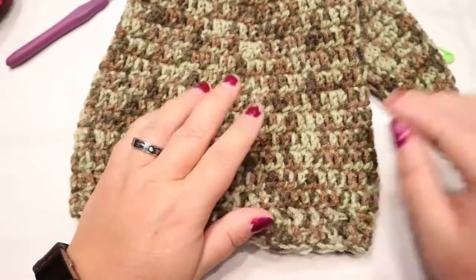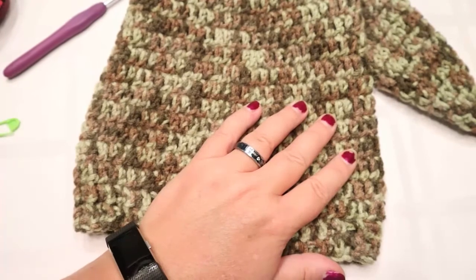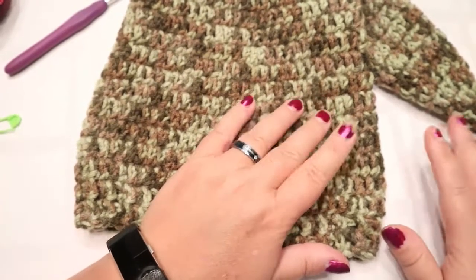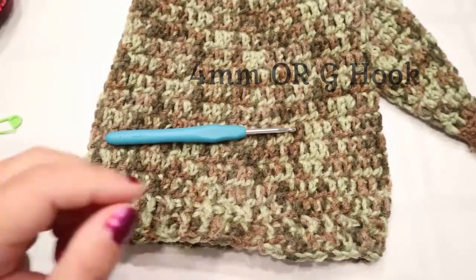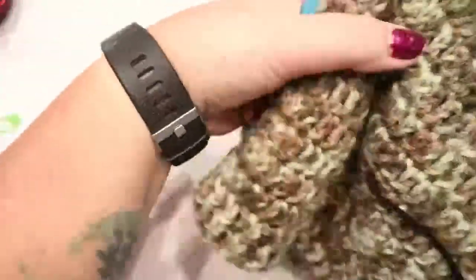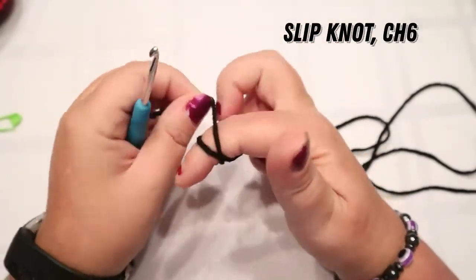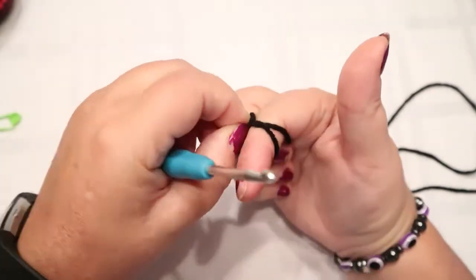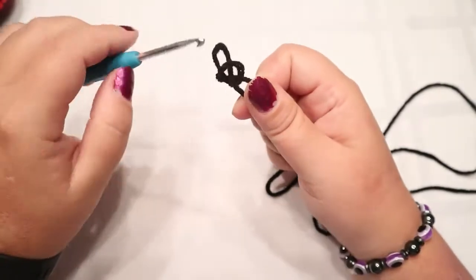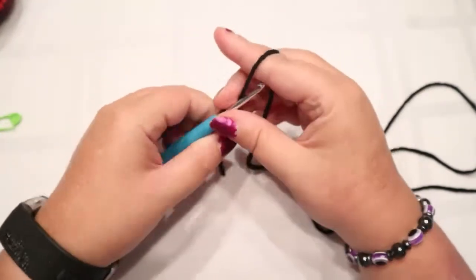Moving on to the eyes and then we're done. Not a super fast project, but not a super difficult one either. You're going to need a four millimeter or G hook. We are starting with black. So you make a slip knot: make an X, lift that up, move it out of the way, and pull on the guy underneath - that's your slip knot. You're going to chain six.